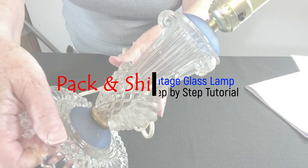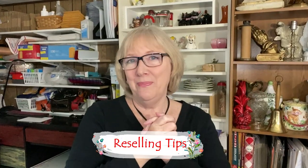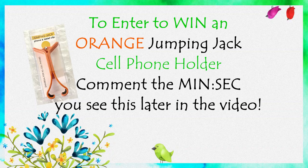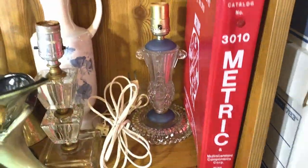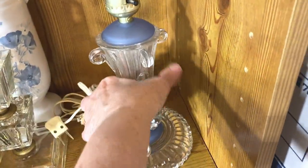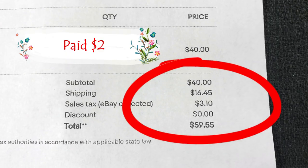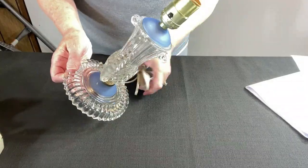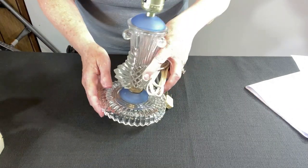As you can see, there are a lot of fragile areas on this little glass lamp. This vintage lamp sold for $40 plus shipping. Let's get it packed. I need to protect it — give it a little cushion and lots of bubble wrap.